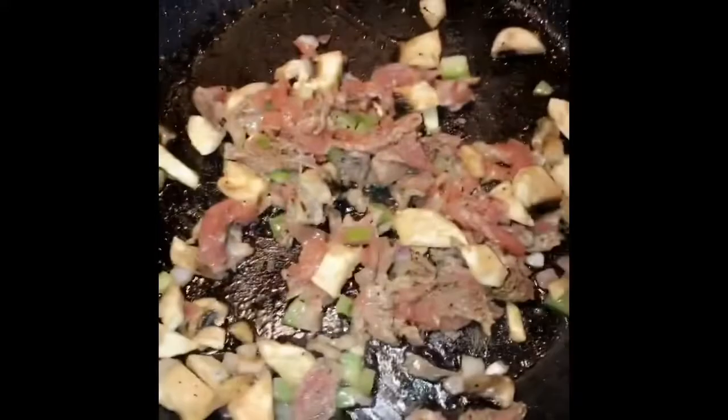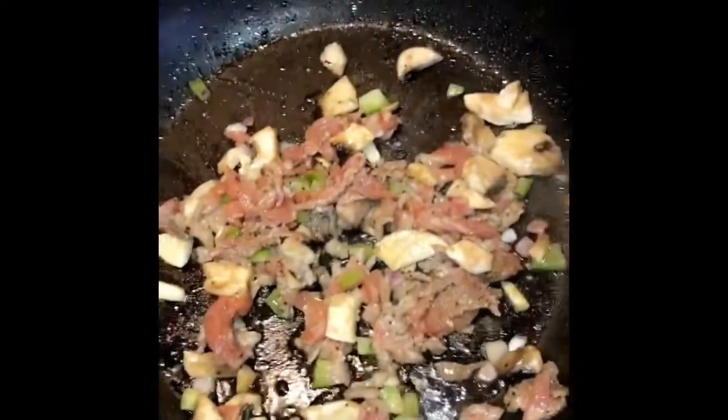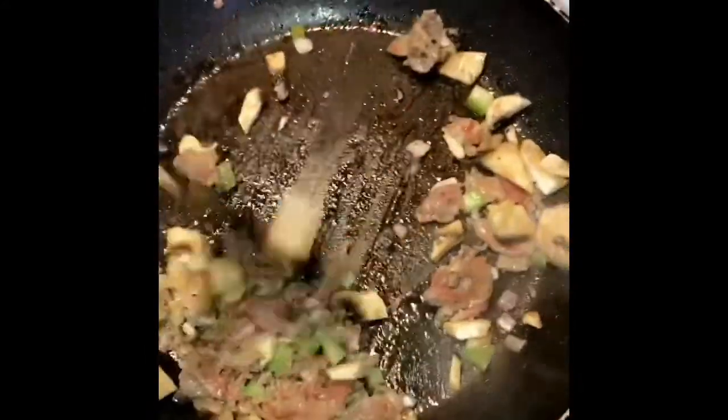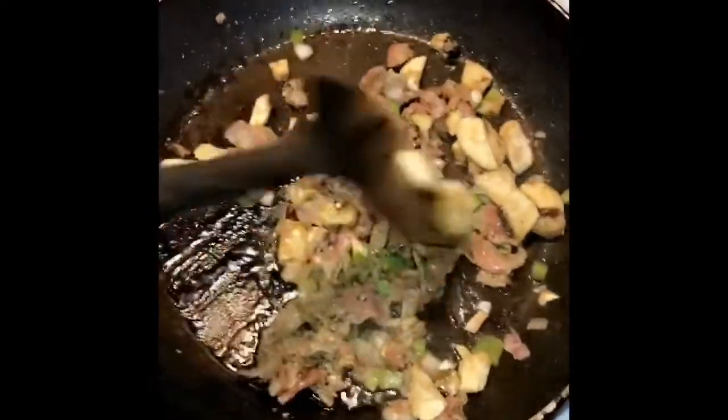We're going to have a cheesesteak slider. They can enjoy their sirloin burgers — I'm going to enjoy my Philly cheesesteak slider. If I do it on a sub roll it'll be enough for one, but I'm doing sliders so that'll be enough for two. I'm going to eat one today, but I'll have to give one away because tomorrow is Monday and I do Meatless Monday.